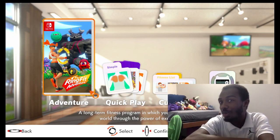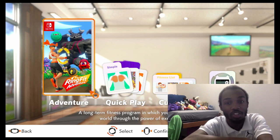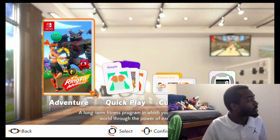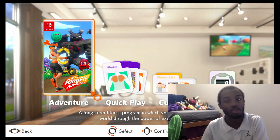All right. Hello everyone, and welcome to the first episode of Ring Fit Adventure for the Nintendo Switch. In this episode, we're going to be taking on the adventure, and eventually moving on to the quick play of Ring Fit Adventure, but we'll just take it as we go along.